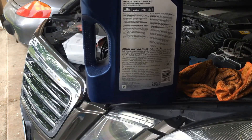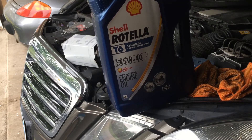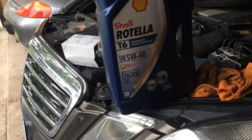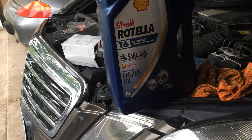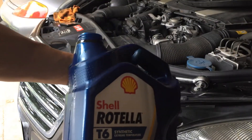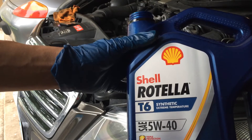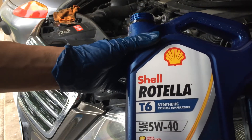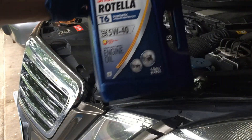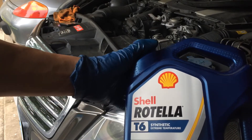Just a suggestion — you can look up Shell Rotella T6 and check the specs yourself in comparison to other oil brands. It took close to two of these one-gallon bottles — almost two gallons — to replace the oil when also replacing the oil filter.